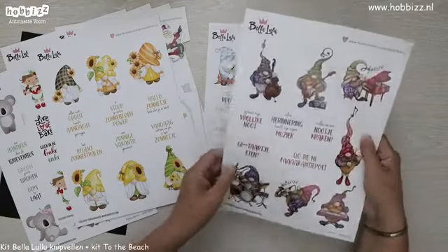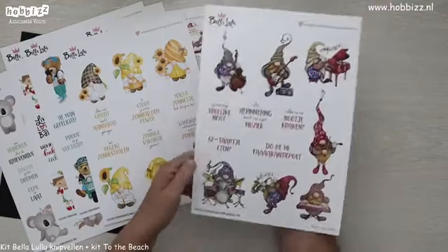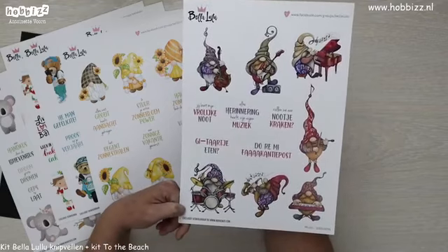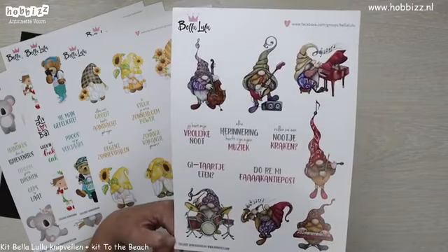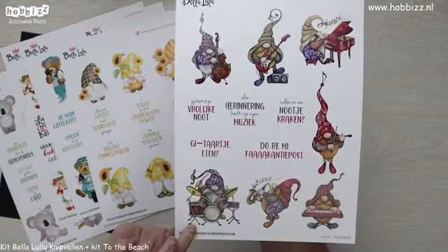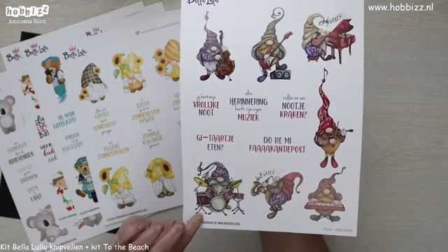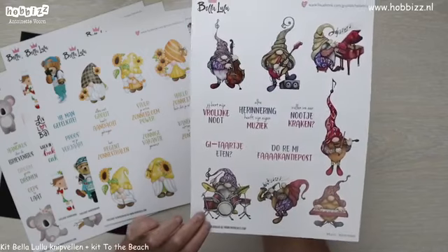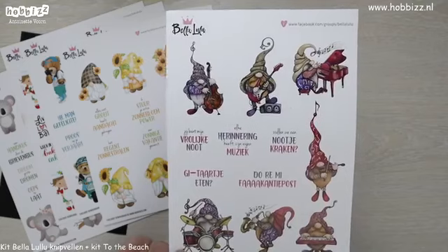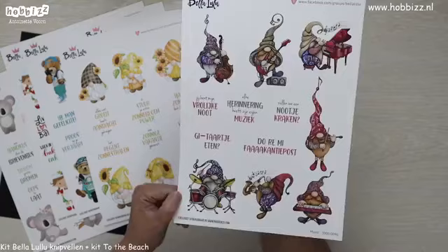Dan komen we bij de volgende gnoomvel — dat is ook weer een thema, een muziekthema voor de instrumentbespelers onder ons. We zien een drumstel, eentje met een saxofoon, een piano, een viool, en een keyboard, eentje met een gitaar. Ze zijn echt heel grappig. 'Elke herinnering heeft zijn eigen muziek. Zullen we een nootje kraken, een gitaartje eten.' Echt heel leuk.